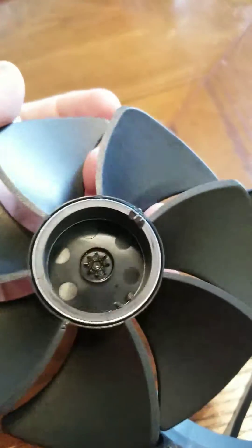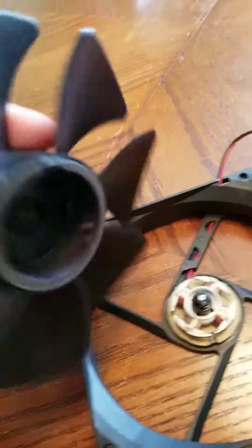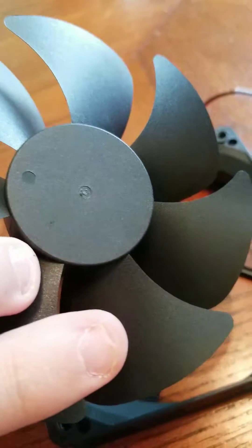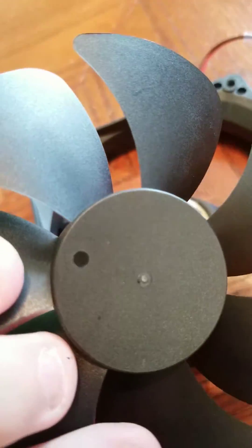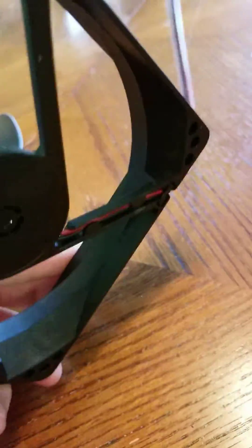Whoever assembled this one kind of rushed it and ended up breaking off part. Or this might not even be Corsair — this might be whatever fan company they bought this fan from. I'm sure they don't build their own fans, but again, no markings, so we have no idea anything about this fan.